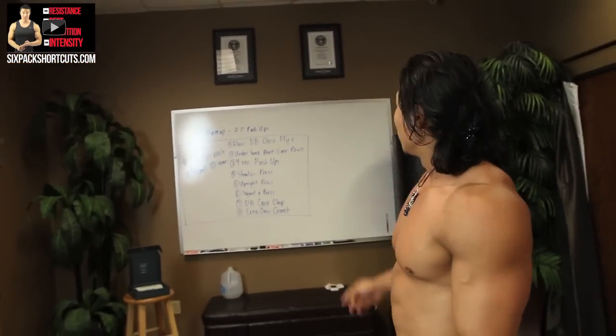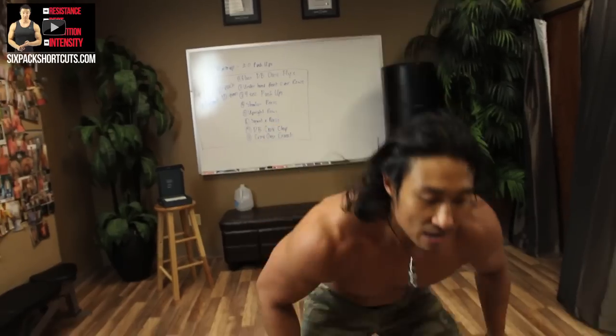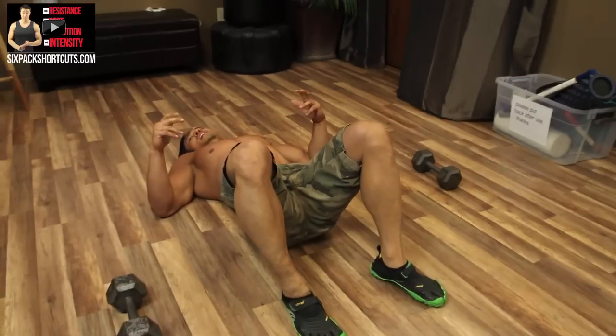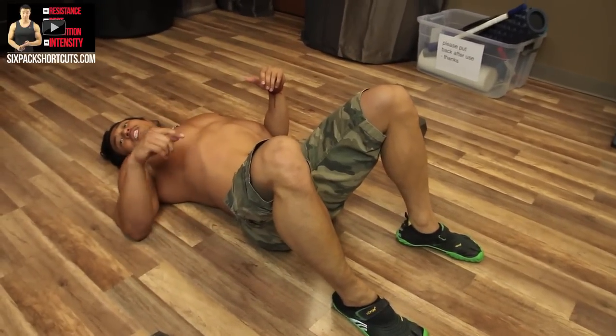And then we finish off with crossover crunches. Crossover crunches are basically a crunch where instead of going straight up, you go to the side.